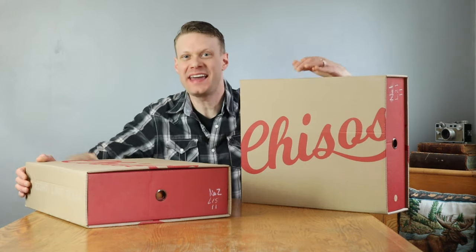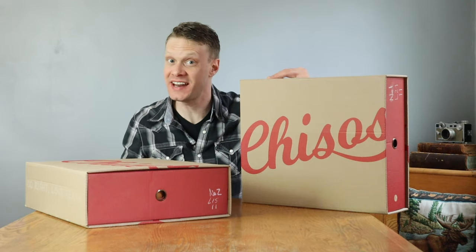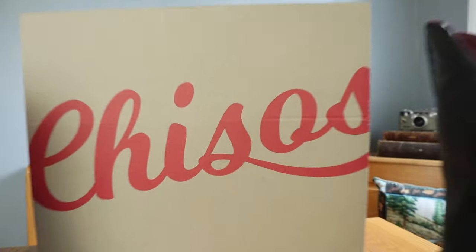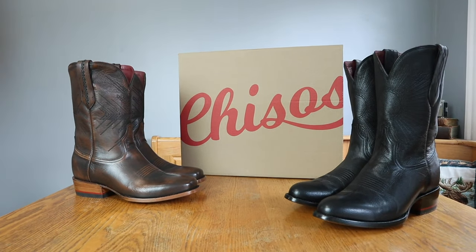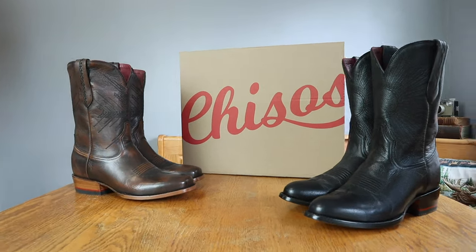Hey everybody, my name is Jeremiah Craig and I have a very special video for you today. We are looking at not one model of Chisos boots — we are looking at both men's boots on Chisos.com right now. I am so pumped. Let's get into it.